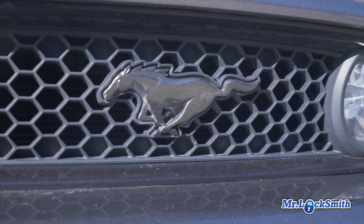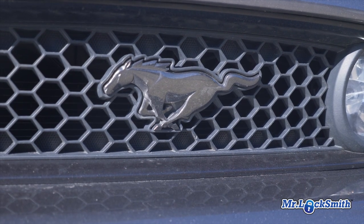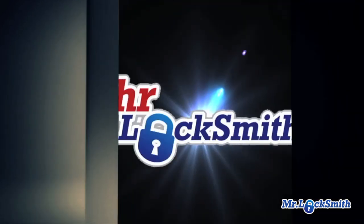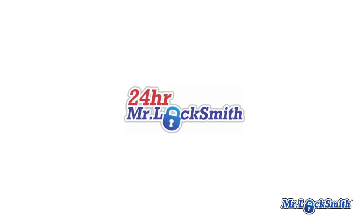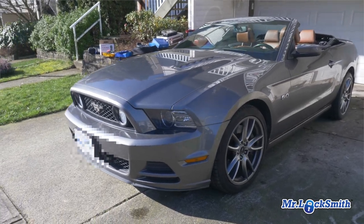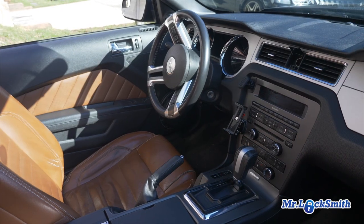I'm going to onboard program a 2014 Ford Mustang. If you have two working keys that start the car, you can add a third or fourth key, no problem at all. So just watch the process here. We're gonna do an onboard programming as long as you have two working keys.